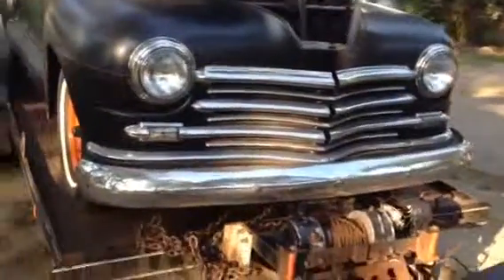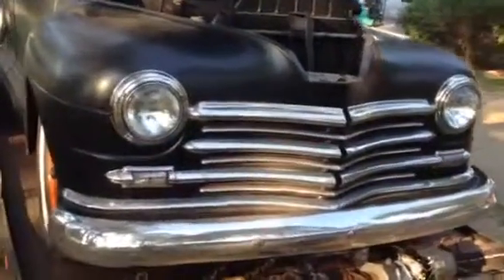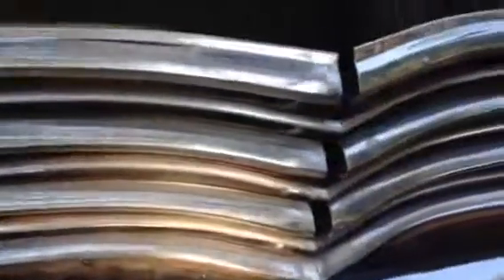All the chrome's on the front — no rust on the chrome up here. Just a little bit on the bumper where the screws go, but hey.